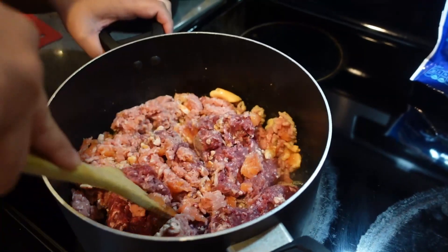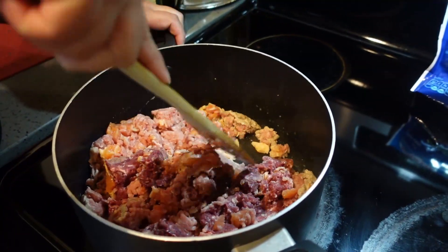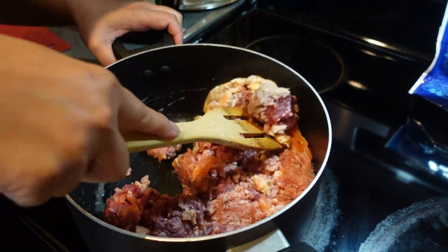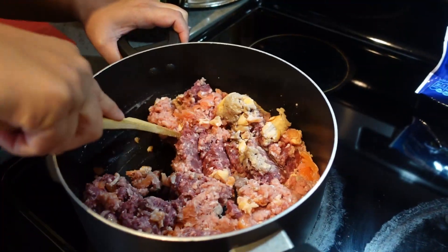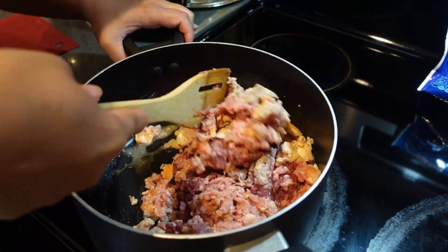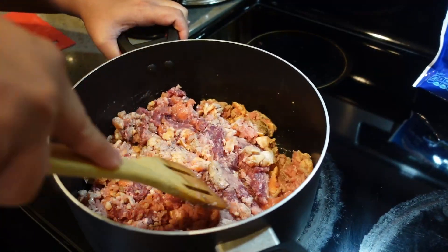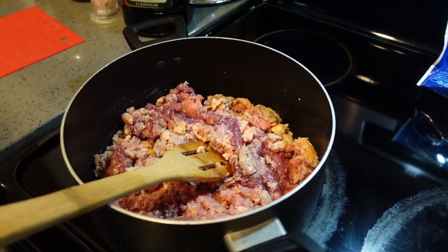I'm going to put the lid on and let it cook. Now if you can't afford elk and salmon, I've seen some recipes where it's just turkey, and we do lean turkey because we're combining it with salmon for those omega-3 fatty acids.